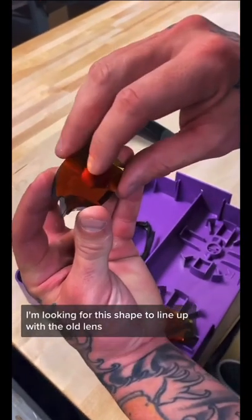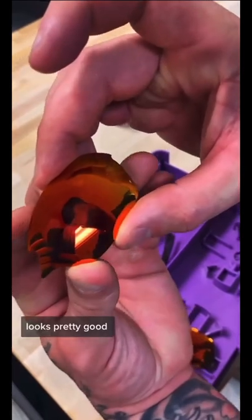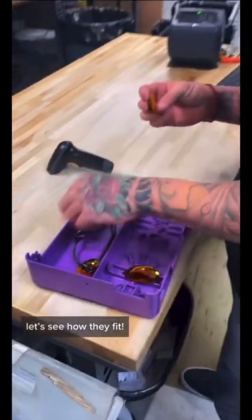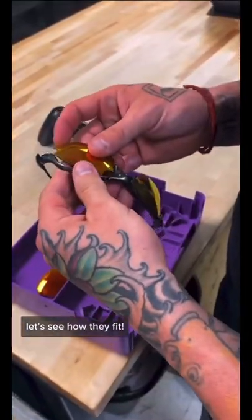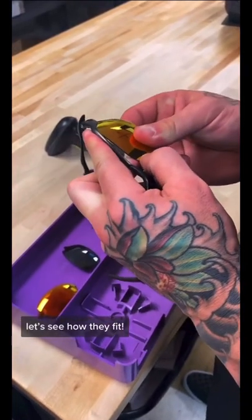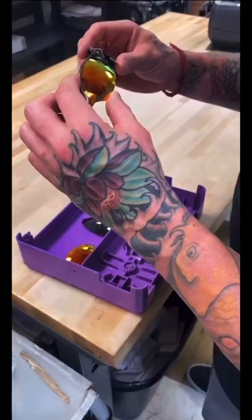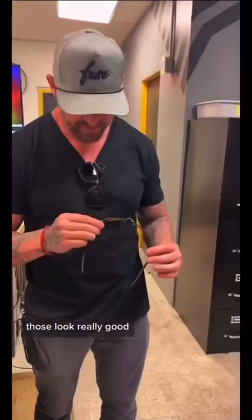I'm looking for this shape to line up with the old lens. It looks pretty good. Let's see how they fit. This way. Those look really good.